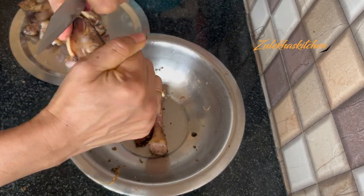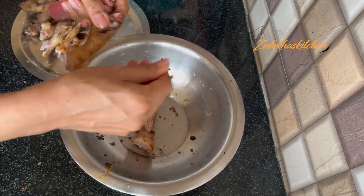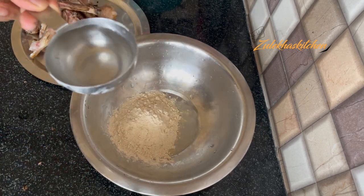Then remove it. Whatever hair is on the Paya will be removed. The Paya will be cleaned up. So let's clean it a little bit more.